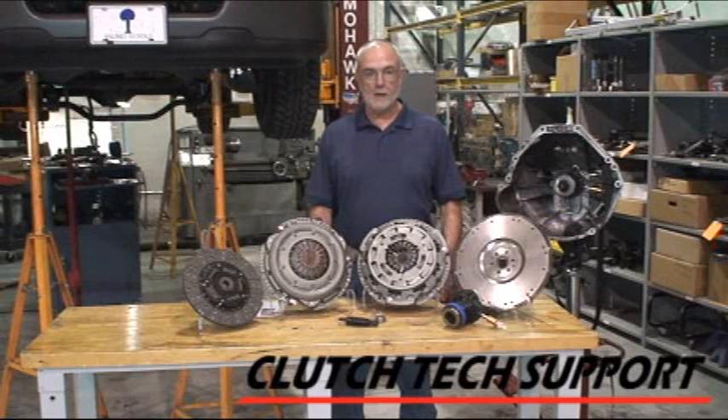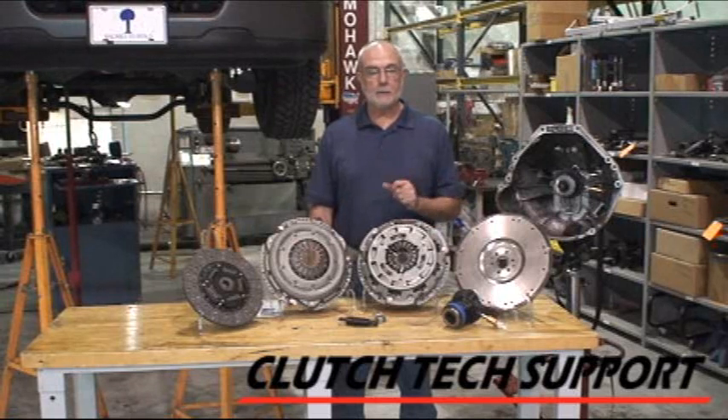This is a 2006 Ford F-150 4.2 liter. We're going to install a new clutch in it today, and when you look this one up in the catalog, there might be a little bit of a choice or confusion there.